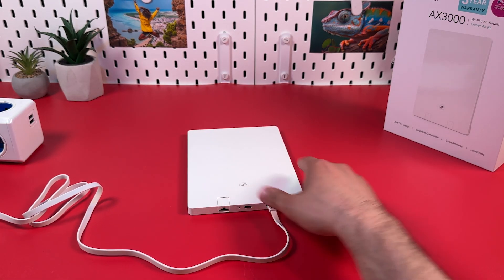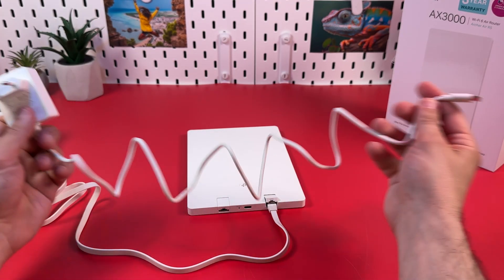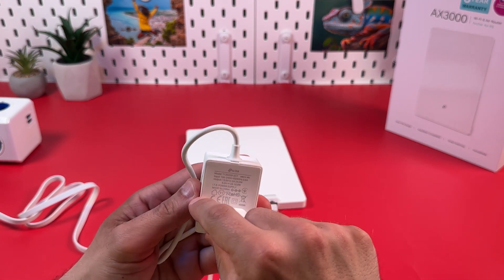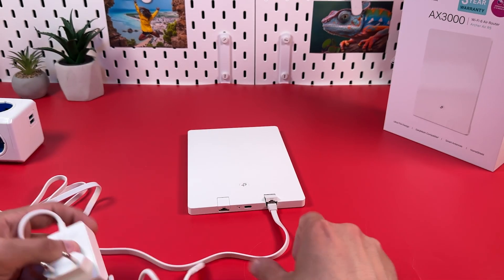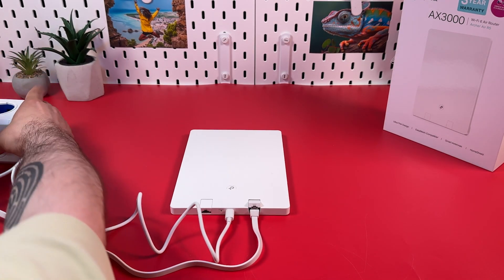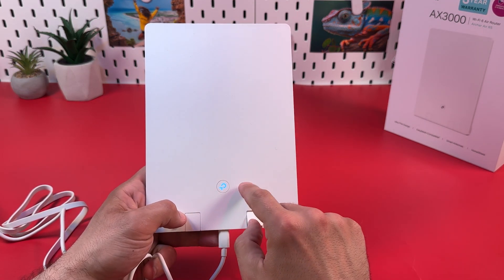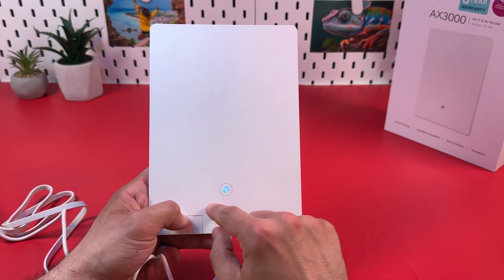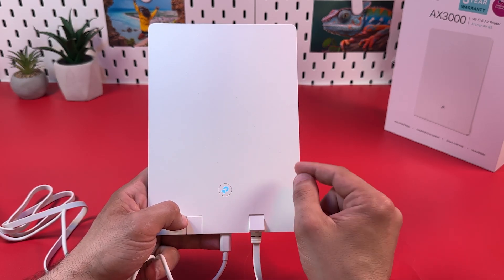Next, you need to power on the router. They also provide you with a USB Type-C power adapter. If you need to use a longer cable, note this is not detachable, so make sure your adapter matches in voltage and resistance with this one, or is at least about the same. Let's power on the router — plug in USB Type-C, plug into a power outlet, and look at the indicator. Now it's glowing solid, and in about 15 seconds it's going to start blinking.